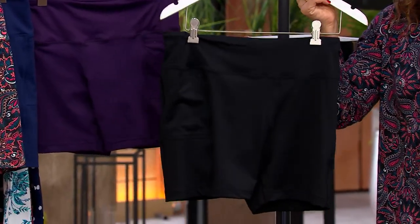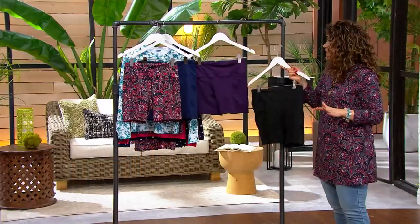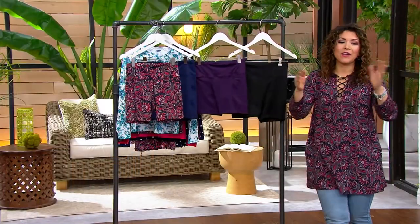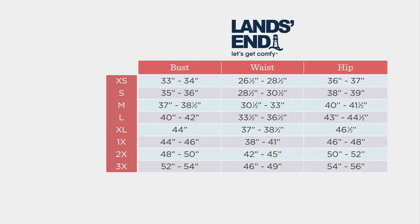Great with the tankini top, the rash guard. We'll take a look at your size chart. And really, David, on this one too, we want to focus more on our waist and our hip measurements — a hundred percent your waist and your hip.